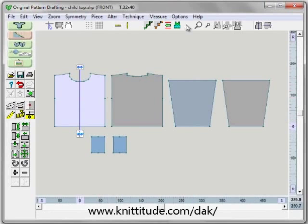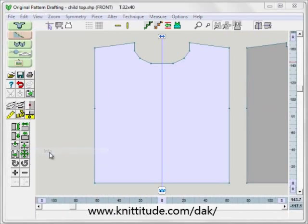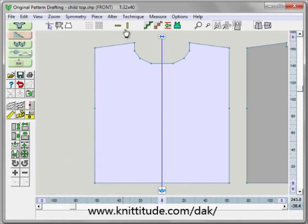We want to centralize this piece and say view info. It tells me that the front is 124 stitches wide and 168 rows from here to the top of the shoulder. We really want to use this ruler and go from 0 up to 145 instead of the 168 — this is the usable height of our design. So we have 124 and 145.